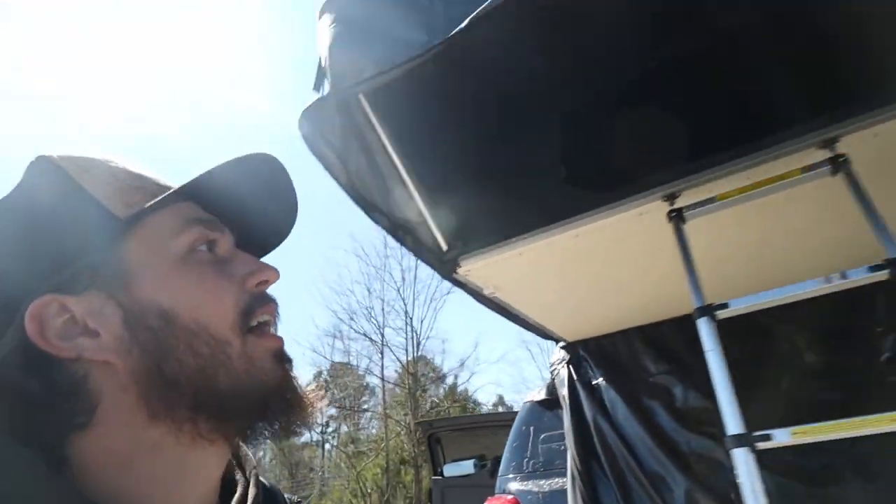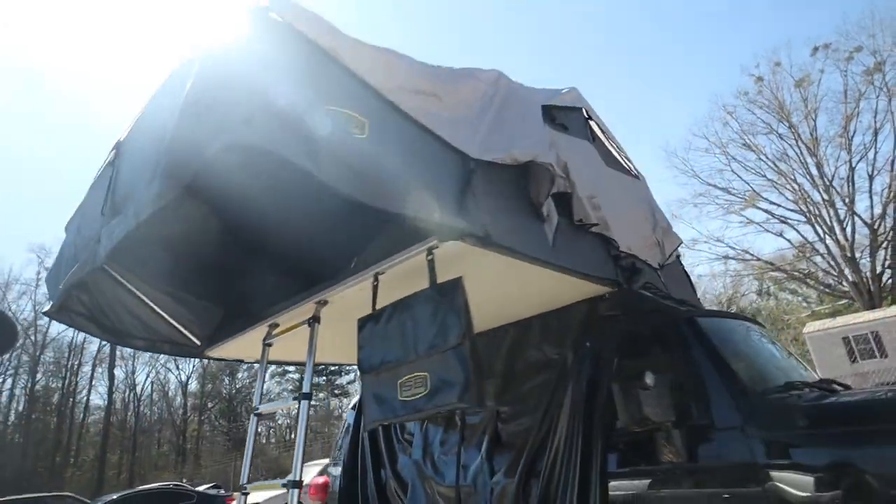This is a tent that he just got and he got a new mattress topper — that's the reason why it's open right now. He's gonna test that out this weekend at this little park pretty close by.